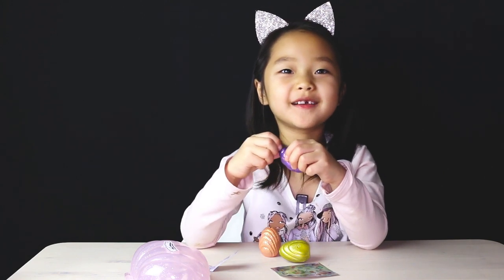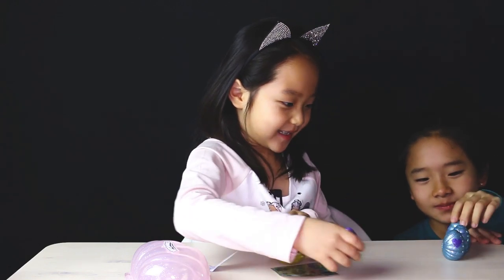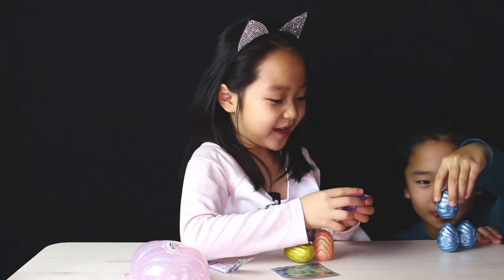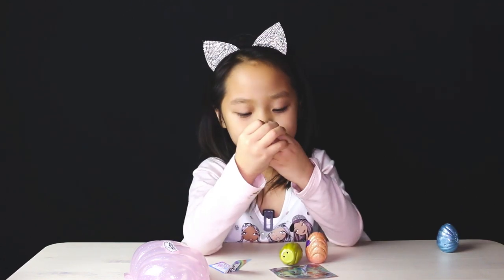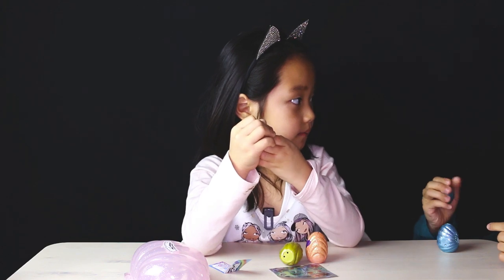I'm going to call my sister — one, two, three. And these are your eggs and these are my eggs. Why do I only get the blue? I thought you liked blue. You have to open them by rubbing the heart. This guy's getting pinker. Does this heart thing even work? I just think this is glitter.